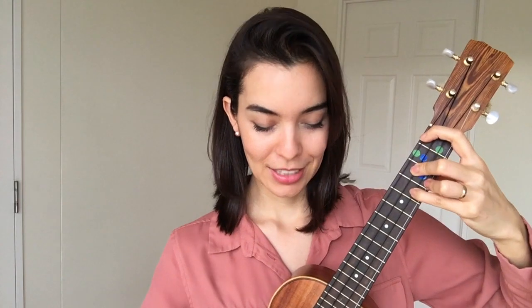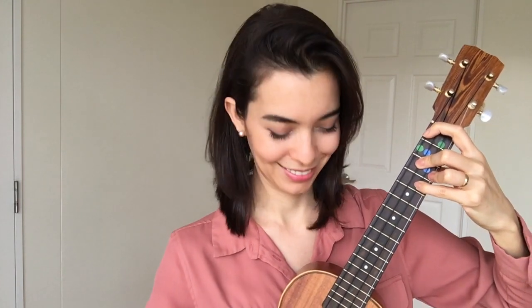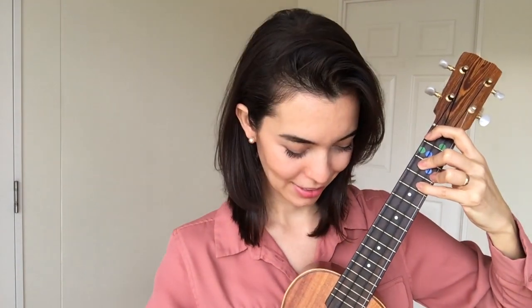Don't play yet. Let's test that each string sounds good first. Pause the video here if you need to readjust and get a good sound out of your strings. Then come back when you're ready to strum with me.